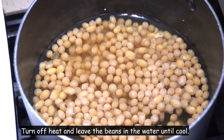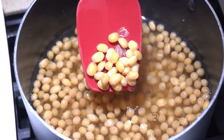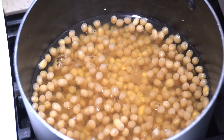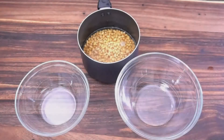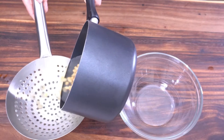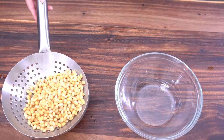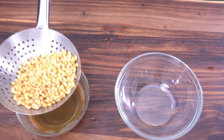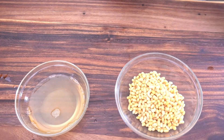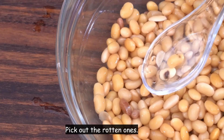Turn off the heat and leave the beans in water until cool. Drain the boiled beans and pick out any rotten ones.